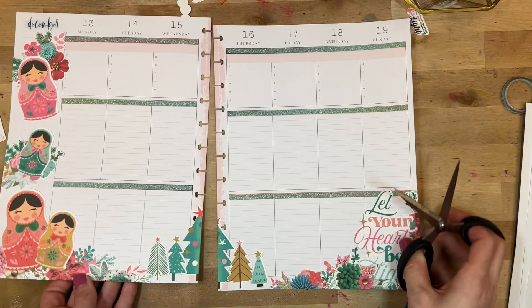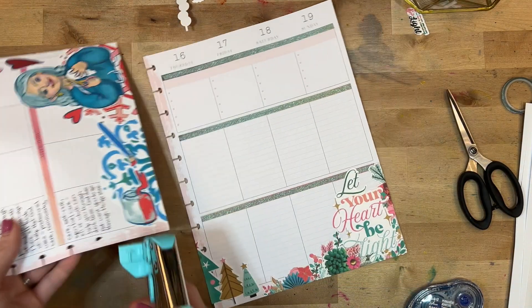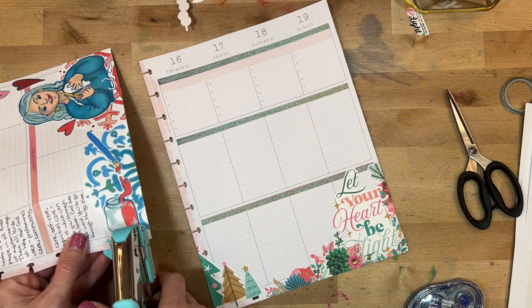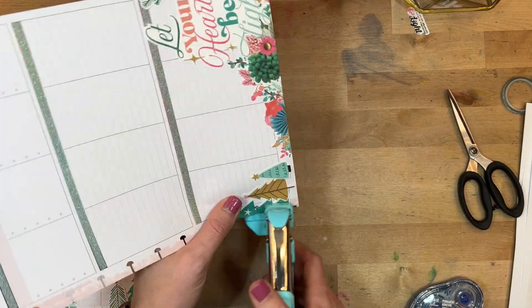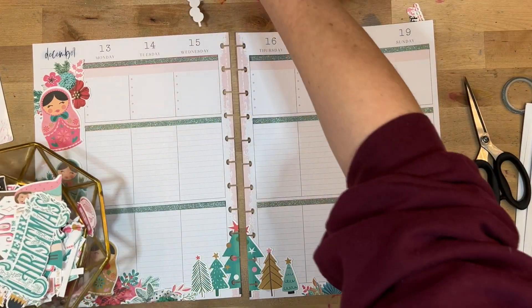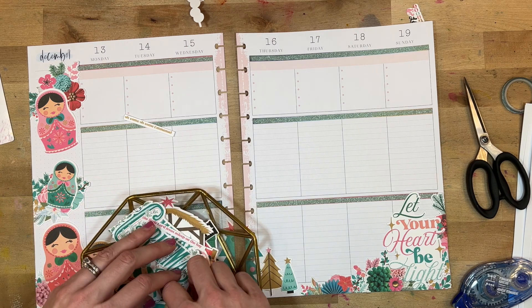I just need to cut it apart and then I'm going to use my We Are Memory Keepers disc punch, which is a single-hole disc punch. If you use a disc system like the Happy Planner, I highly recommend this tool — it punches through a ton of stuff, it's a very strong punch, easy to use, and easier than pulling out my big Happy Planner punch most of the time.